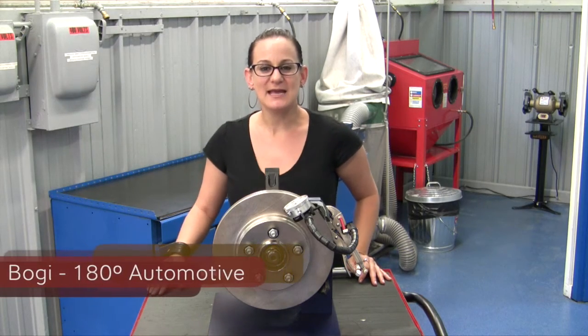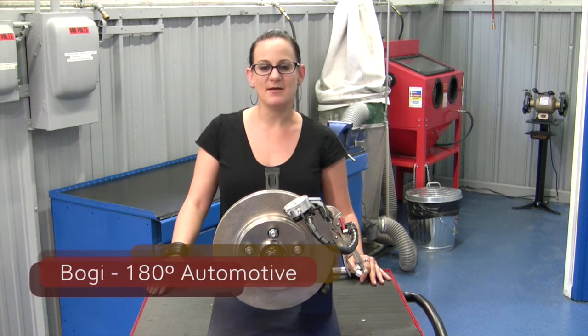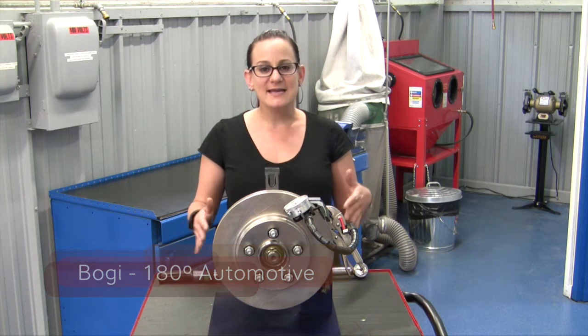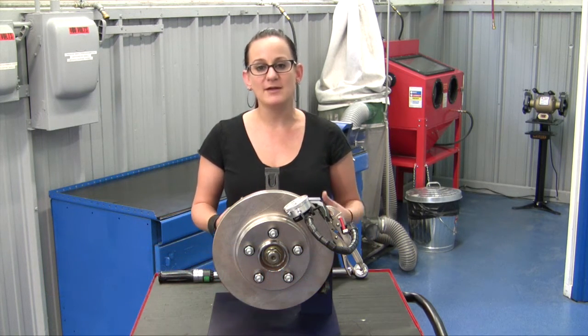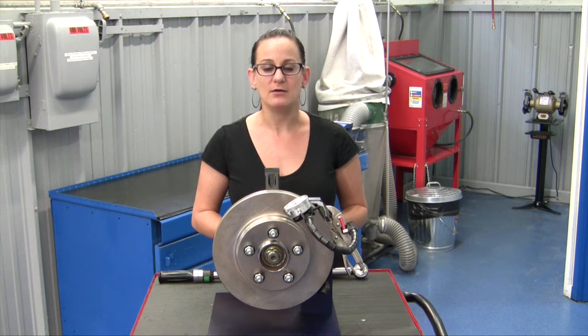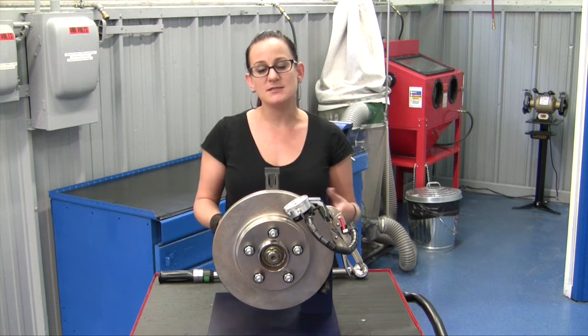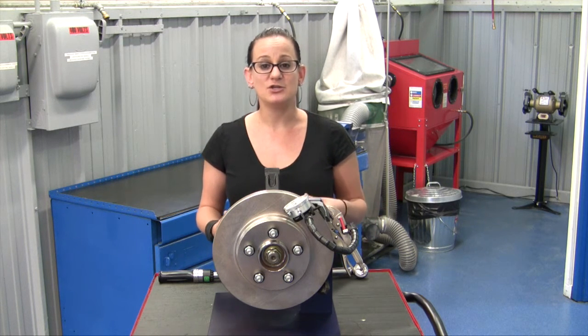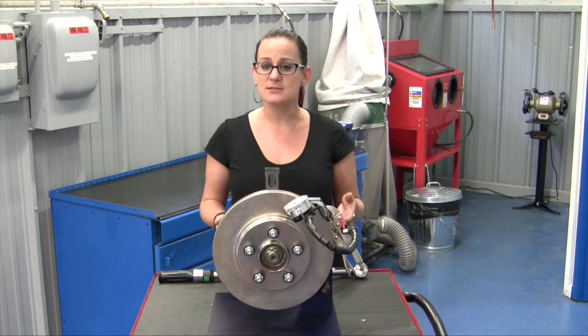Hi, my name is Bogie. I'm a Master Mechanic and the owner of 180 Degrees Automotive, and I'm also one of the hosts of the TV show All Girls Garage. Today's video we're going to be talking about the correct way to measure lateral runout. The reason why we want to check this is to make sure that when we're doing a brake job, there's no lateral runout that can cause brake vibration or pulsation and potentially cause a comeback.